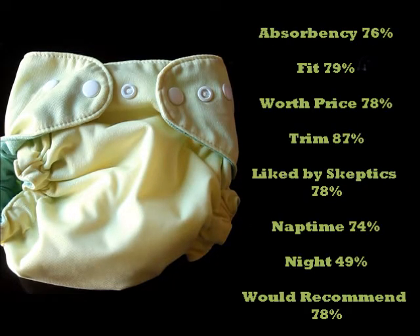Now let's talk about the overall scores of this diaper. For absorbency: 76 percent. Fit: 79 percent. Worth the price: 78 percent. Trim: 87 percent. Liked by cloth diapering skeptics: 78 percent. Naptime worthy: 74 percent. Nighttime worthy: 49 percent. And whether or not they would recommend it to a friend: 78 percent.